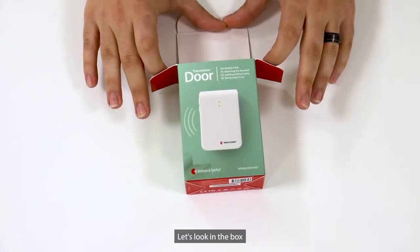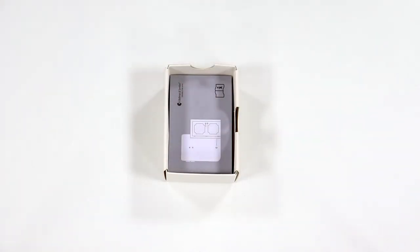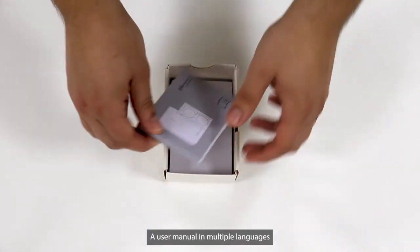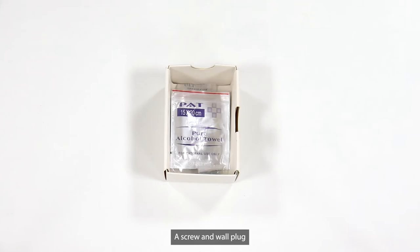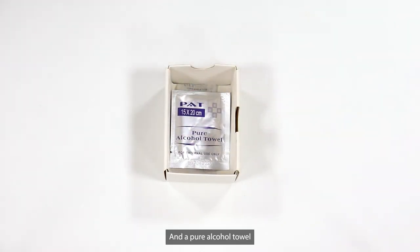Let's look in the box. Here is the Door Transmitter, a user manual in multiple languages, a screw and wall plug, and a pure alcohol towel.